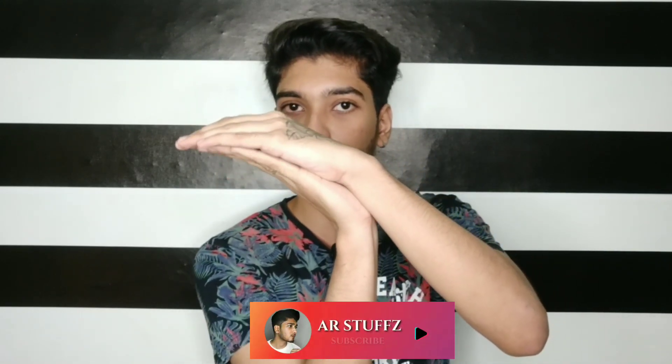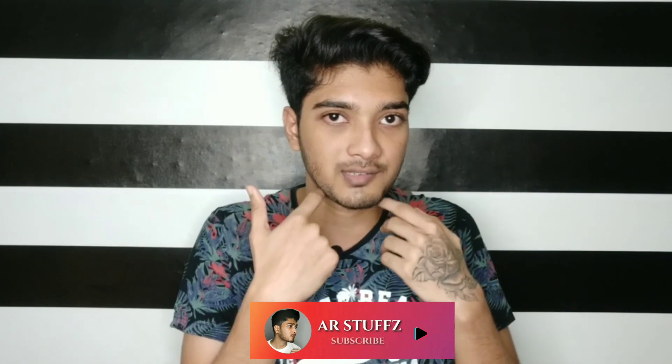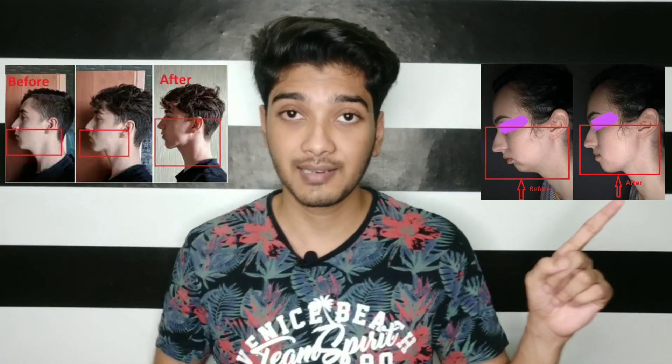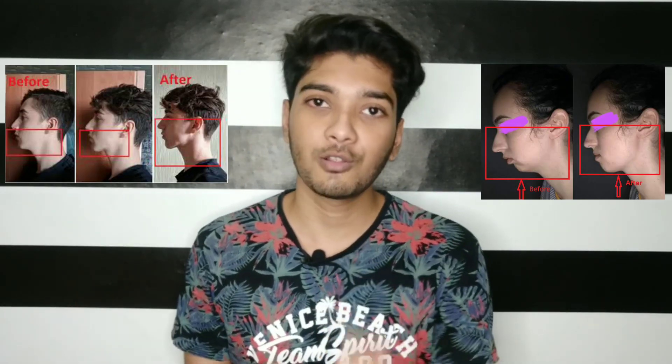How do we change the jaw with this? If you apply pressure on the upper palate, the jaw structure will change. If you are 14 to 16 years old, results will come very fast. You need to try the Mewing method consistently and in detail for best results.